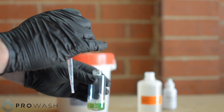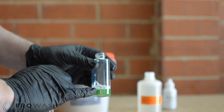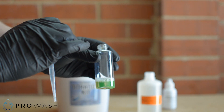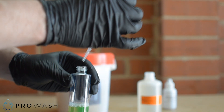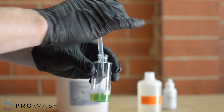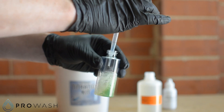Now we take our dropper full of acid and begin to add it to the sample, all the while taking note of the colour of the sample and looking for a colour change. When we see the colour change, we take note of how many drops we've used to affect that colour change. It's a good idea, as you're adding your acid to the sample, to keep shaking the sample to mix it through so you don't miss the colour change.